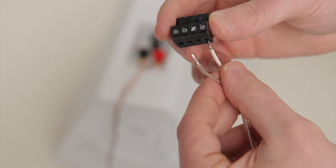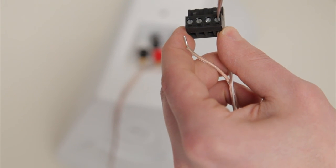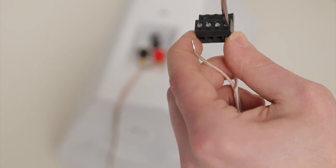Run the other side of the speaker wire all the way to the wireless controller location. Use a screwdriver to attach a modular plug to the speaker wire end. There are no polarity restrictions.